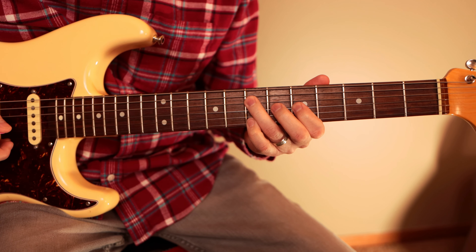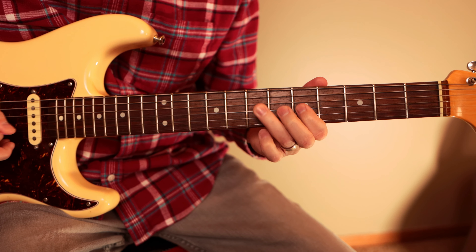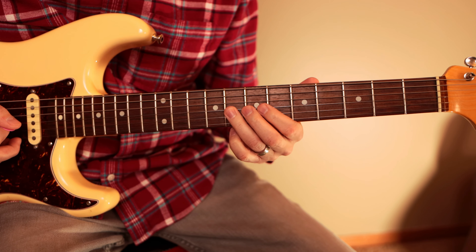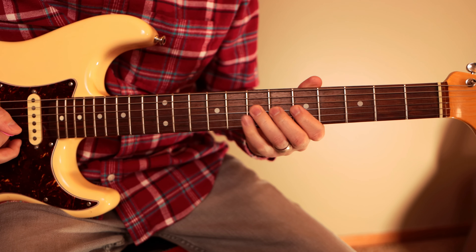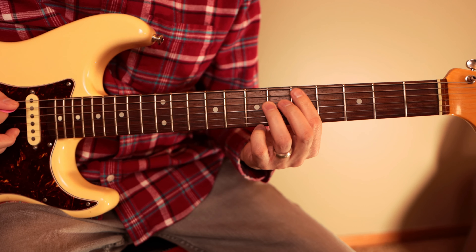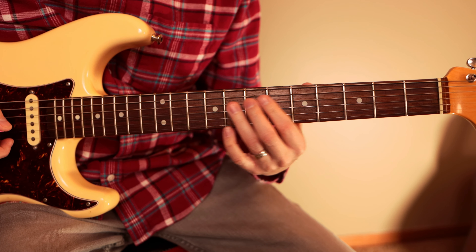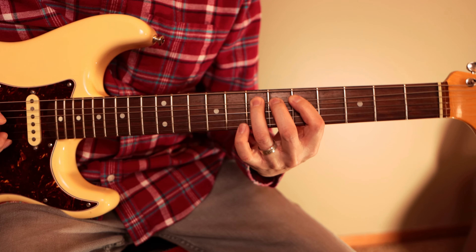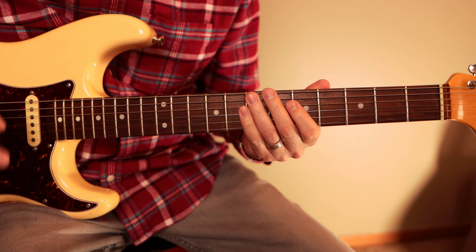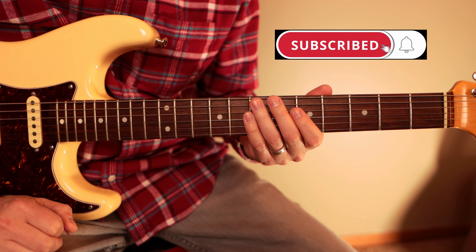All together it goes from the one chord to the four chord, then up to the five chord, back to the four and the one. The turnaround would be something like this — that's the easiest part — and then you're right back here to begin it again. So that's the whole lick and that's the entire call part.